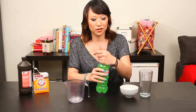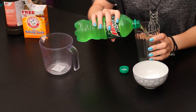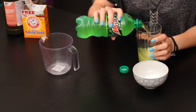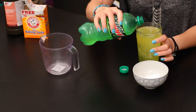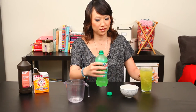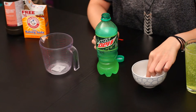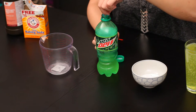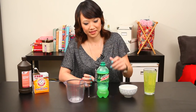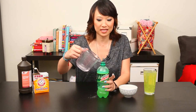All I need is one-fourth of my Mountain Dew. I'm going to pour it out into a cup — save it for later when I'm falling asleep. Might need a bigger cup. One-fourth of the Mountain Dew, and then it's just a pinch of baking soda, and then three capfuls of hydrogen peroxide.